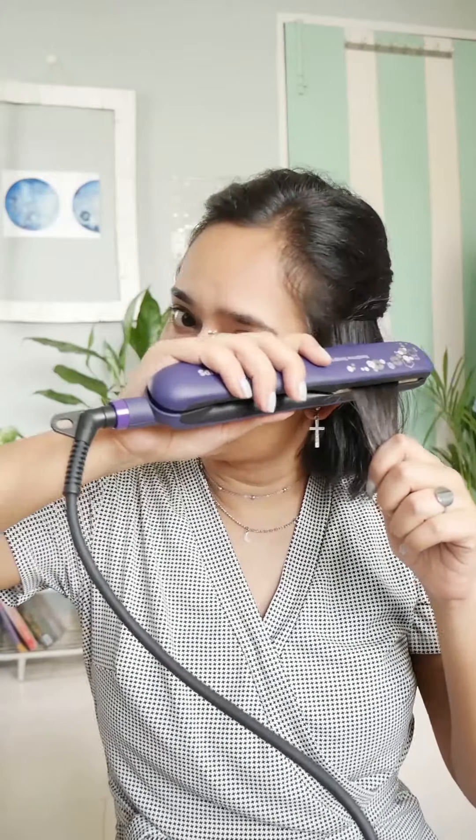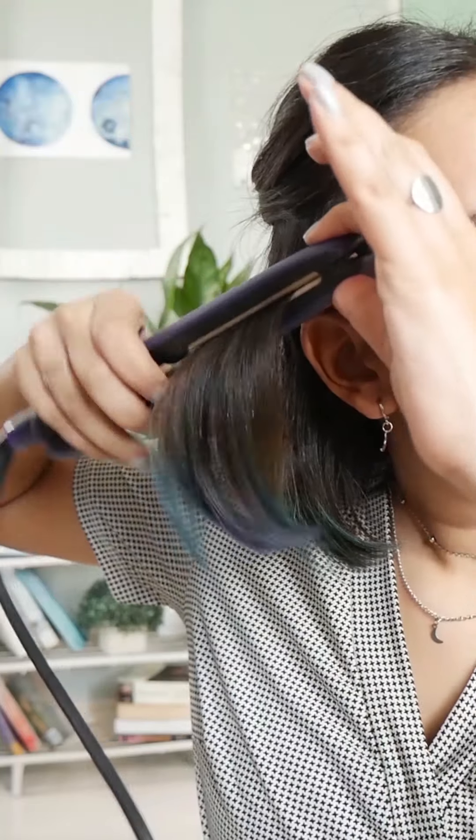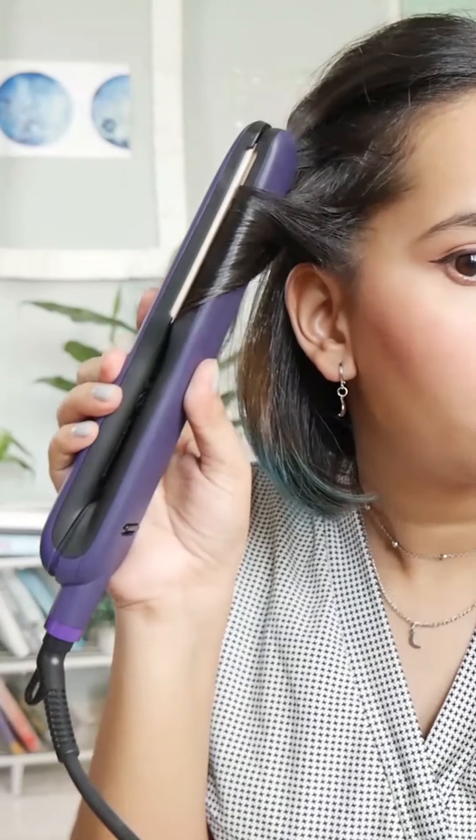So the ones at the front, I make sure that I'm moving them backwards. I take my straightener like this, go like this, and then drag it downwards. It's very scary — it's like I'm burning my hair or something, which I am in a way.